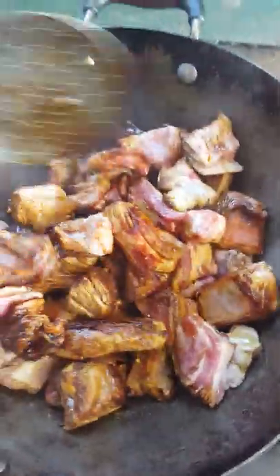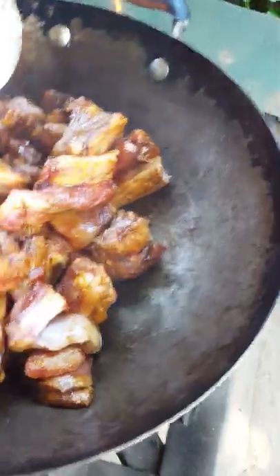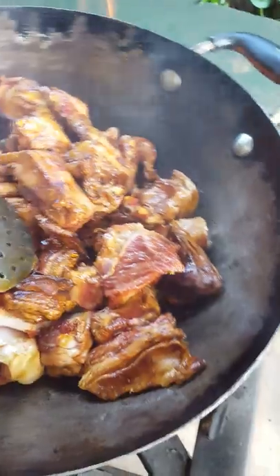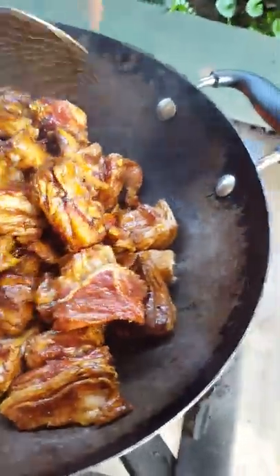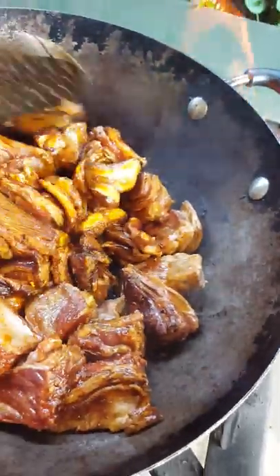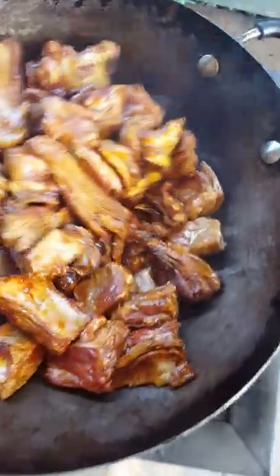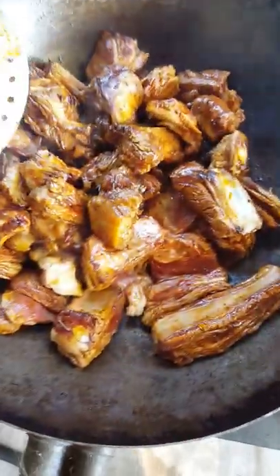I'm just going to cook it now. I'm cooking one-handed if I'm on the island, so if it moves around too much it's not my fault. I'm just going to fry our lamb - I'm going to fry it until it's cooked. It's going to take a while to fry our lamb.